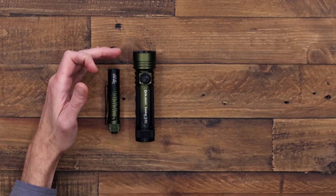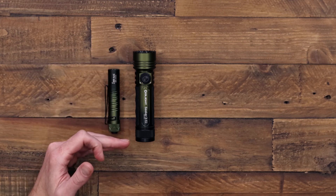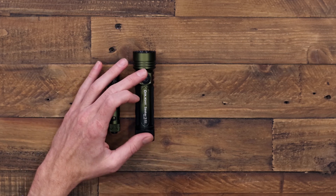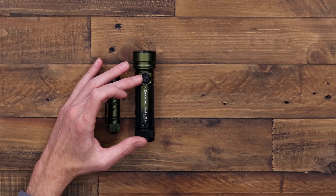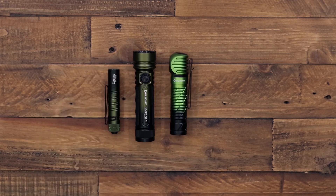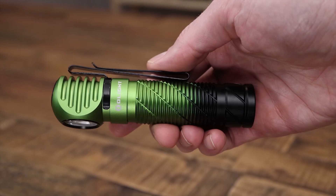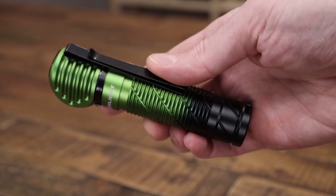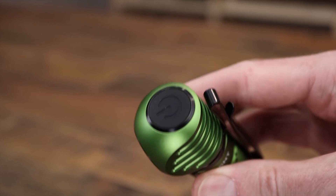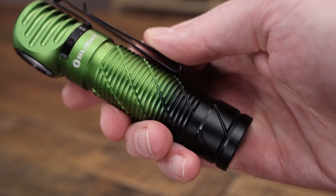Next we've got the Seeker 3 Pro, again in the forest gradient, this time going from light green at the bezel to dark green at the charging end. This one has matching black bezels around the light and the rotary switch. For the Perun 2 headlamp we have another green gradient — this is the clover gradient, with a brighter clover green at the bezel end and dark green to black at the charging end.